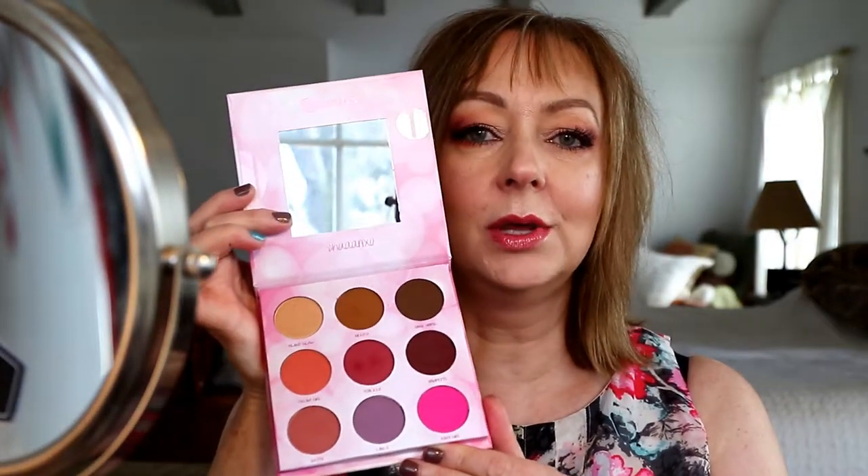Hi everybody, and welcome to my channel, or welcome back if you've been here before. I'm Suzanne and today I'm going to be doing a wearable natural pinky-toned eye look using my brand new Shanaxo palette from BH Cosmetics — the Remix. It's an incredible palette with 18 shadows, with warmer pinky tones on one side and more neutral tones on the other, which I also used for transition shades. So if you want to see how I got this look, please keep watching.